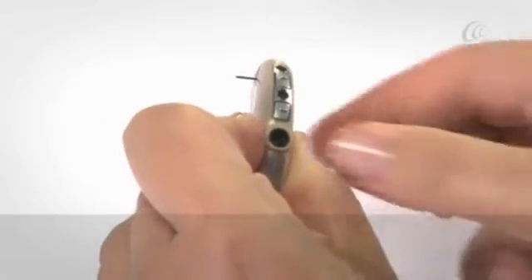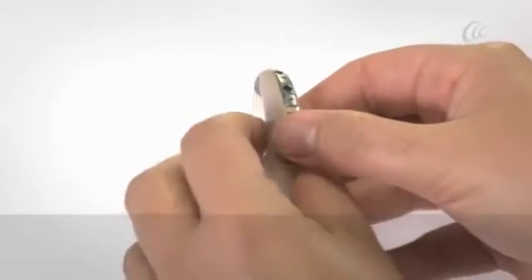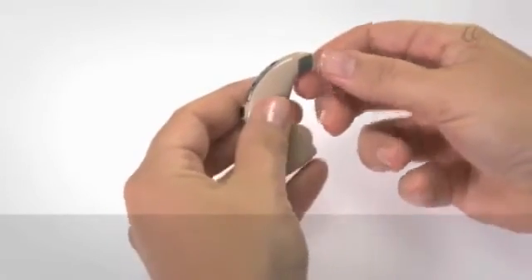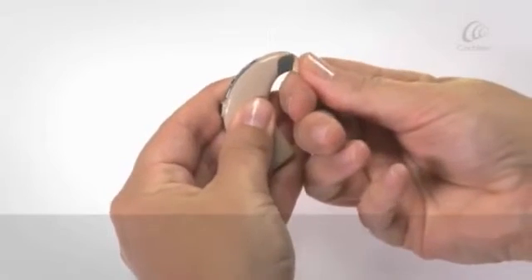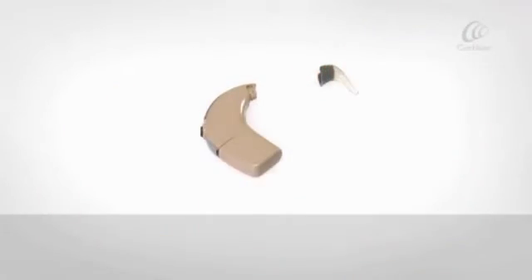Be gentle, as too much force may damage the tool. Lift out the earhook fitting pin. Press firmly on the top of the earhook with your thumb and click it off the sound processor.